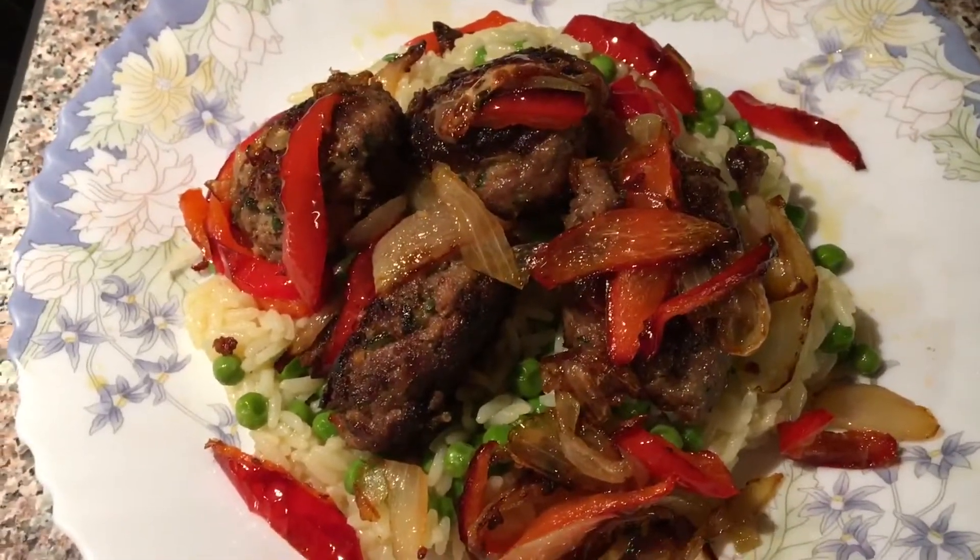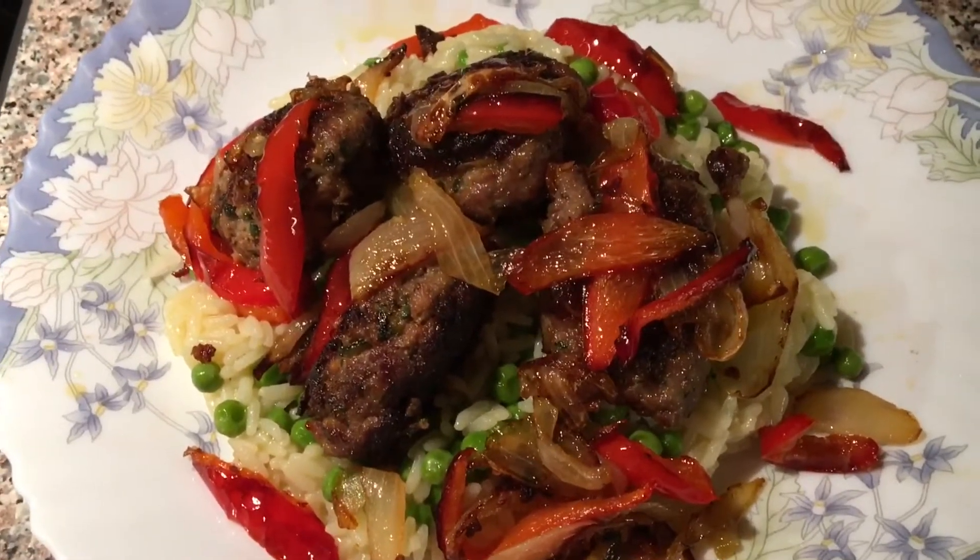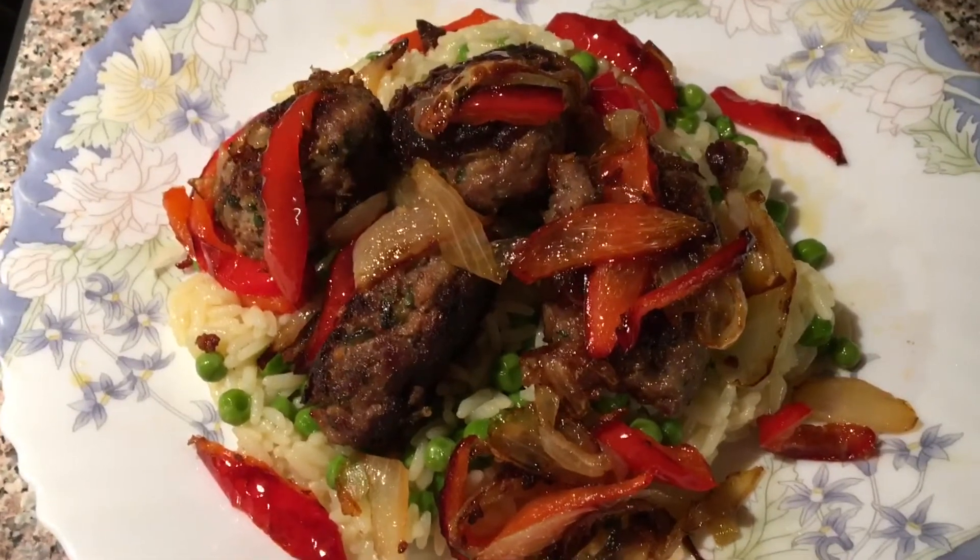And there you go — less than 10 minutes. Enjoy! Scroll down and look for the meatballs recipe.